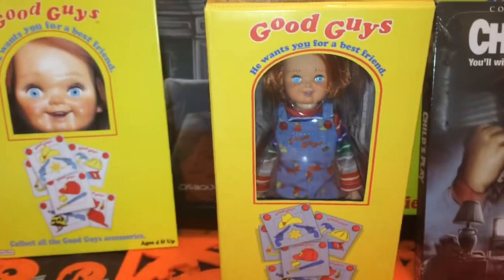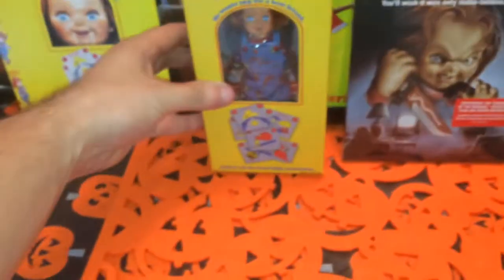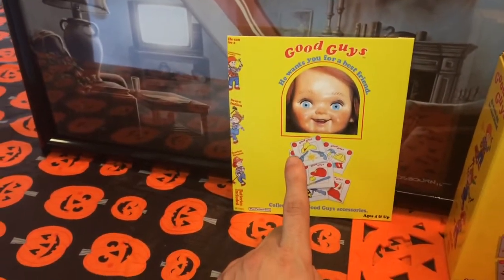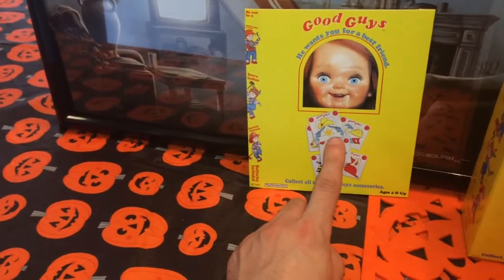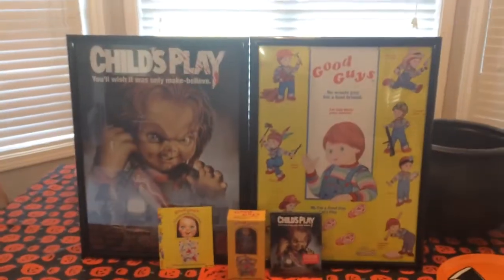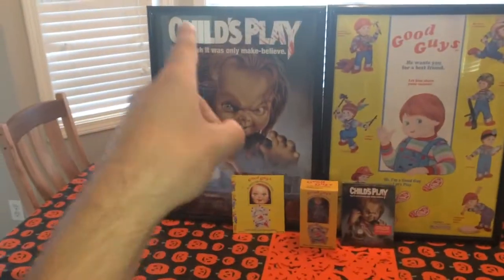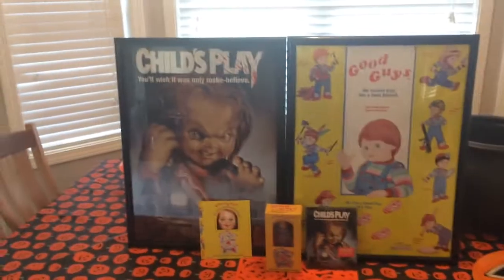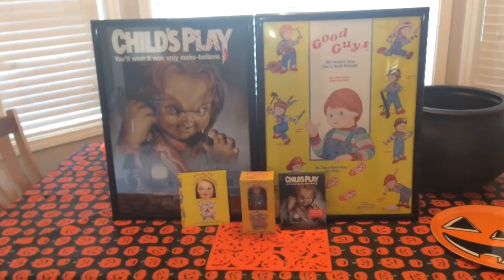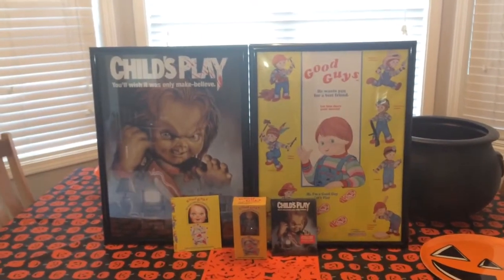There's the Chucky figure — he's small, there's my hand. But that's kind of neat. I kind of like that it's not very big; I don't have much room for anything. That's really creepy. The spare Blu-ray slipcover with the original Good Guy box font, and there's the two posters. Tell me which poster you guys like better. Hope you guys have enjoyed this video. I sure am so happy to have this. It was a steal — you get so much bang for your buck, it's not even funny.